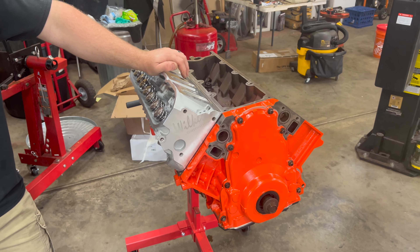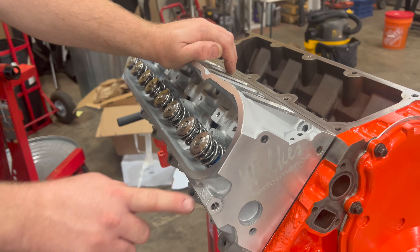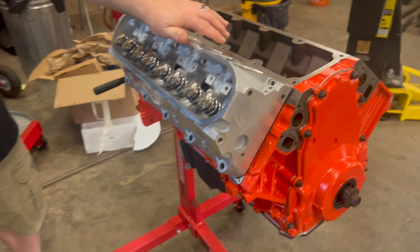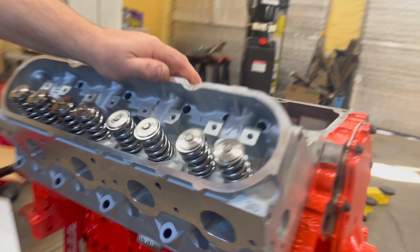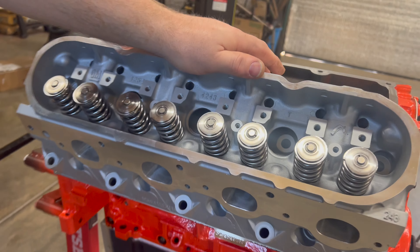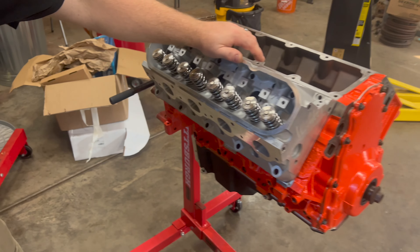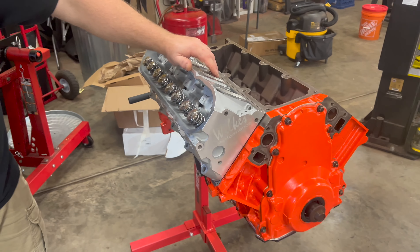Here we are with the new Wilkes heads — 243s. They have been shaved down 20 thousandths, completely ported and polished, five-angle valve job. That's how we roll. There's some other things done — I'll probably pop it in the description of what all we did. But yeah, they look super great. I love the little extra embossing.